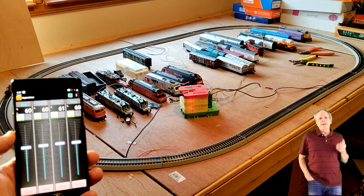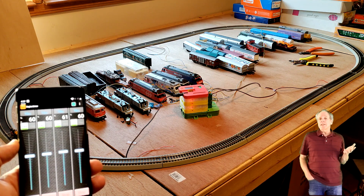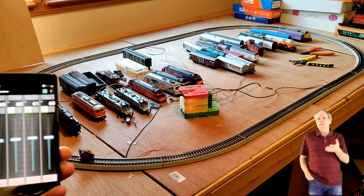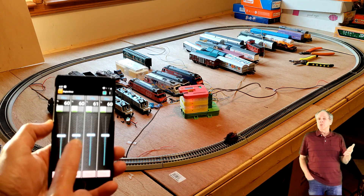You probably remember from the pre-DCC days that when crossing districts on an analog layout, you have to make sure that the direction and speed of the district you are entering matches those of the district you are leaving.